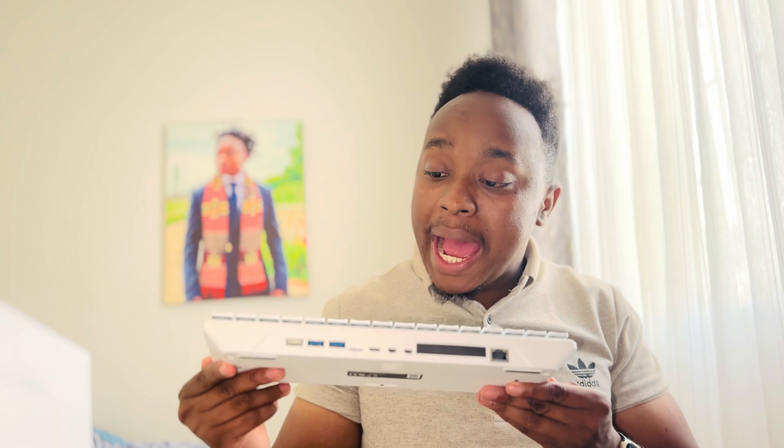I have some amazing news from Raspberry Pi. They've just announced the launch of the brand new all-in-one computer, the Raspberry Pi 500 Plus. What sets it apart from the Raspberry Pi 500, which was launched not so long ago as well?